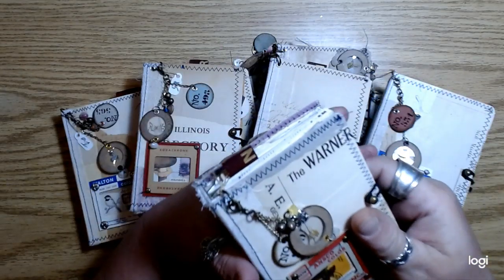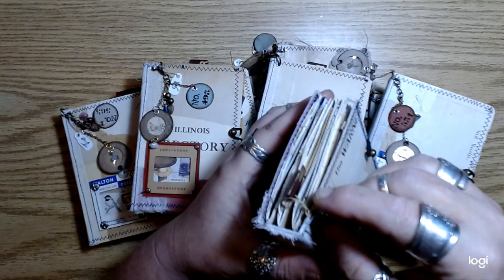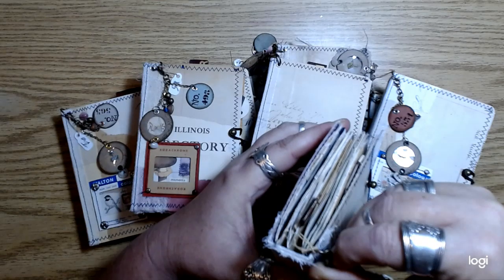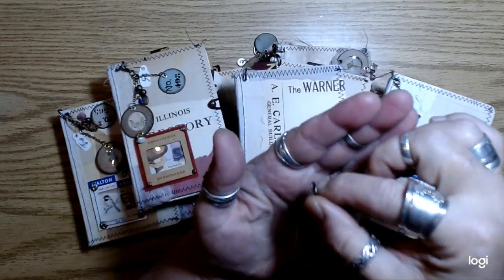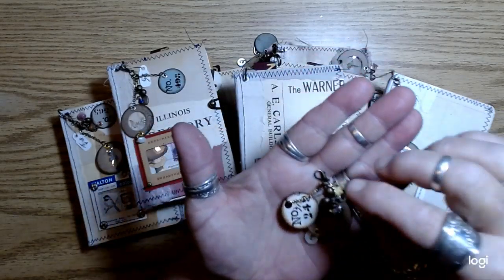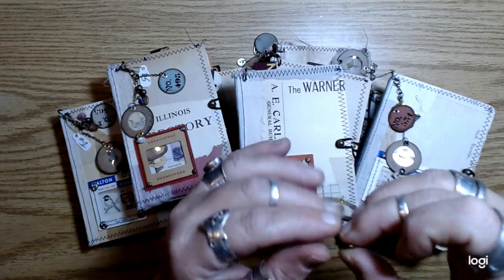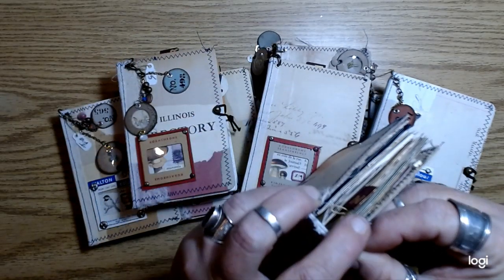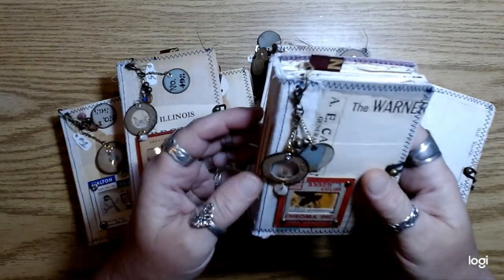I did put these on a clasp so you can take this off if you want to — you could put it on something else if you wanted to. And it makes it easier if you'd also like to add something to it. You can take it off and just clip it back on.